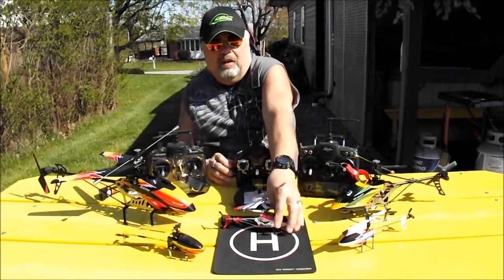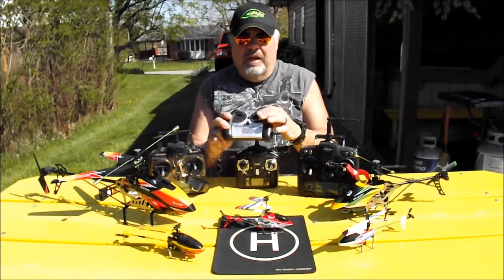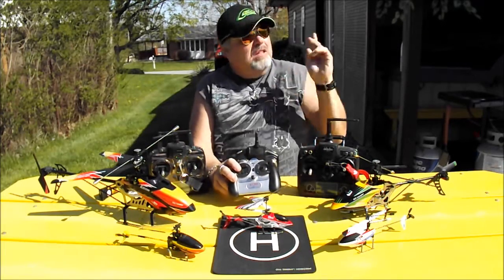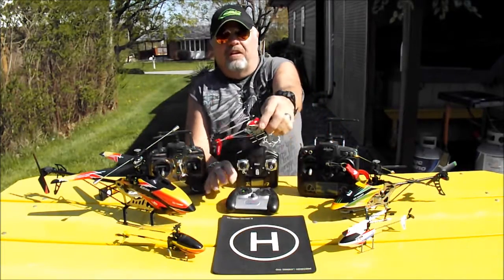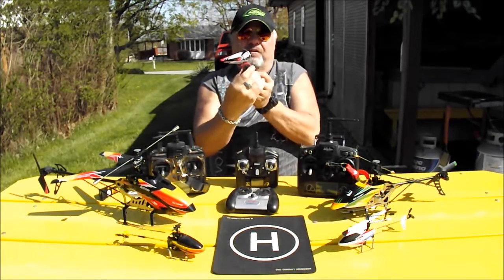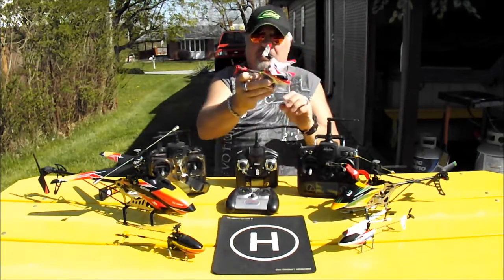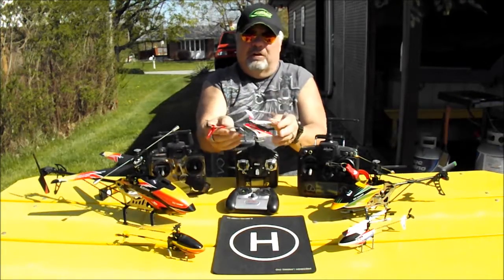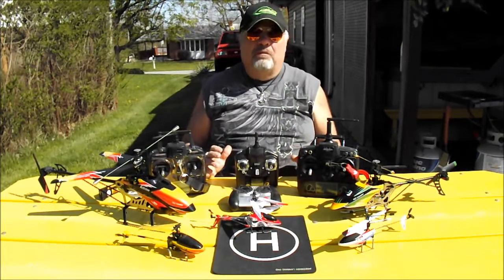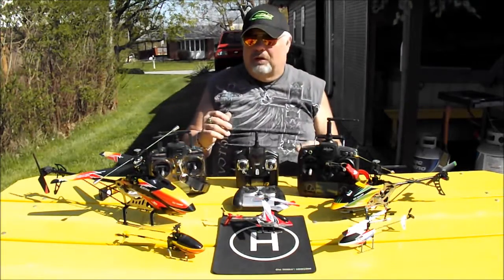The radio for this heli is an infrared radio, which can only be used inside. As you can see, the radio is pretty basic and almost feels like a toy. If you use it outside, the sunlight will interfere with it — you cannot fly this heli outside in the sun. It doesn't bank when it flies; it turns flat and is a little sluggish. It's a very basic beginner heli — perfect for kids around 10-12 and under to fly inside.